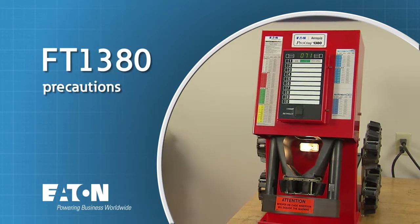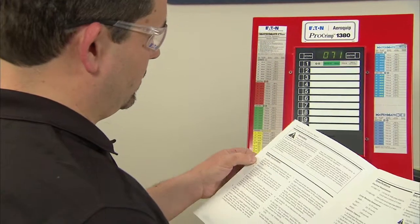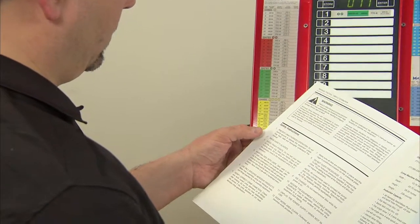Before you attempt to operate your Pro-Crimp FT-1380 machine, it's imperative that you read the important safety information located in the front of the Eaton Aeroquip hose assembly master catalog.